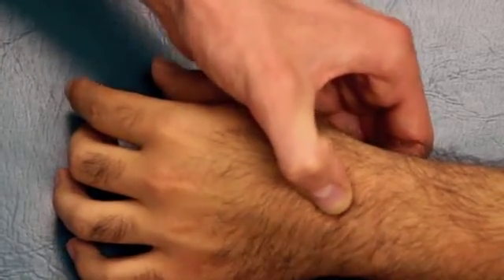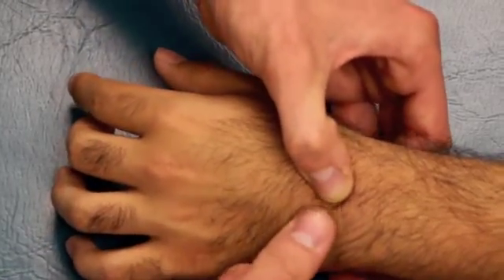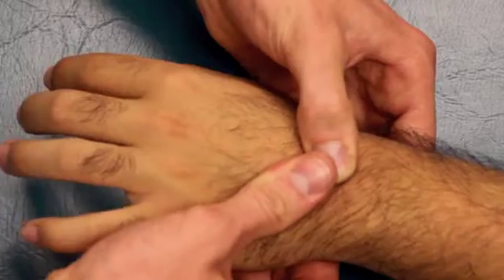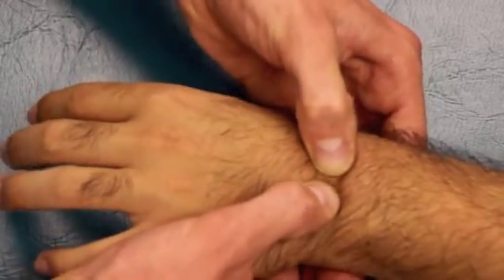Next, you want to mobilize the hamate on the capitate. Maintaining the capitate stabilized with your left hand, the hamate is just ulnar to the capitate. You can also feel the hook of the hamate quite distinctly, and you can mobilize those two bones.